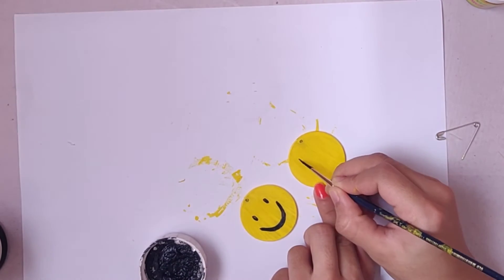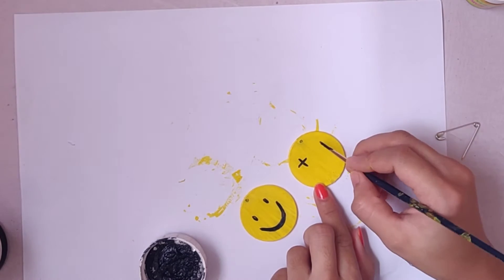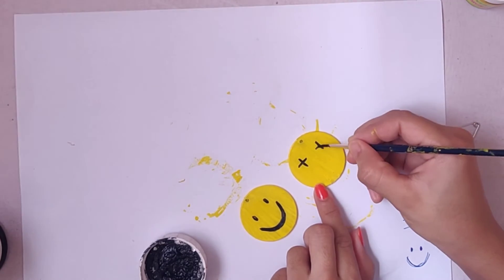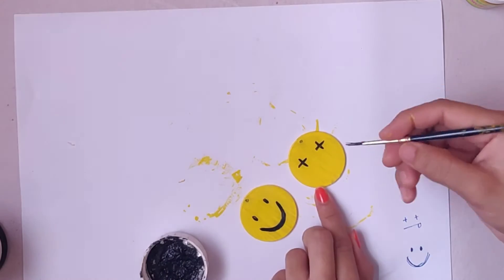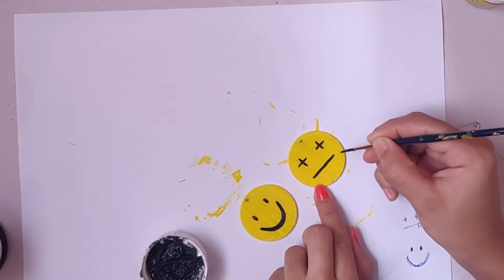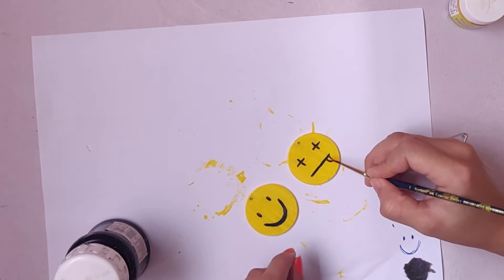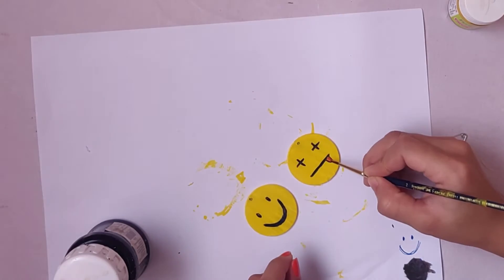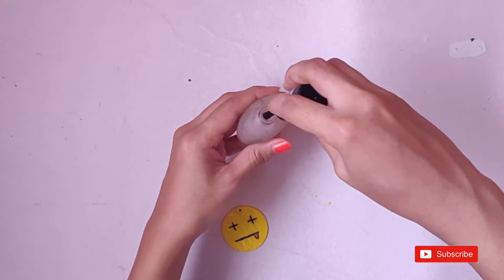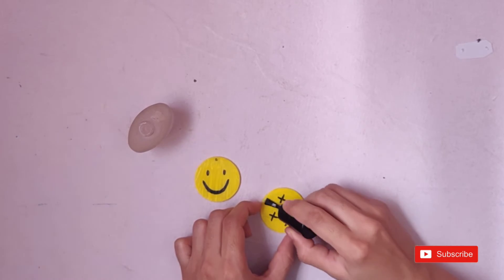You can draw the same emoji on both the earrings, or you can go with another emoji like I did. I really like the idea of drawing another emoji because I think it's really cool and fun. Once you're done drawing, just keep it to dry and then apply a transparent coat of nail paint — but make sure that your paint is fully dried or else the paint will spread.